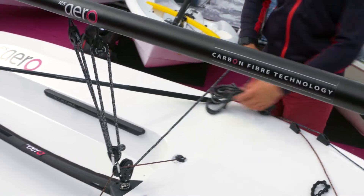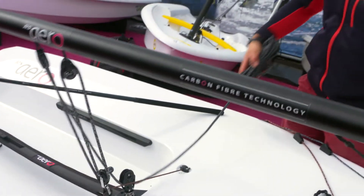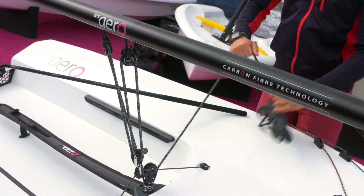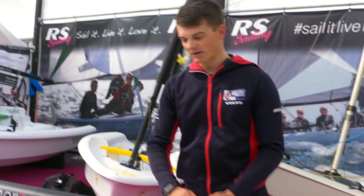A mainsheet such as this one here needs to be able to flow through the blocks easily, which as you can see it does. In the windy weather you want to be able to grab it, so this is a thick heavy-wind mainsheet — I go slightly thinner on the mainsheet for the lighter winds.